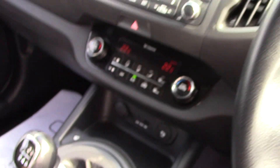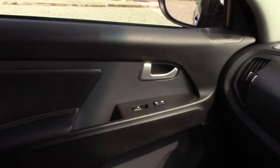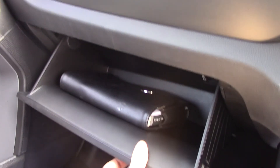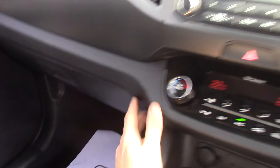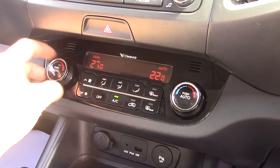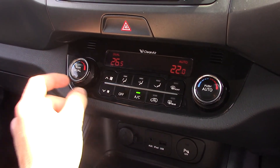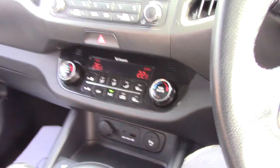There are two cup holders and plenty of storage spaces, lots of rise height, and central locking controls for the passenger, plus the glove box. The glove box has an air conditioning vent to keep drinks cool inside. We've also got dual climate control, so you can have different temperatures for either passenger, making sure everyone is perfectly comfortable.